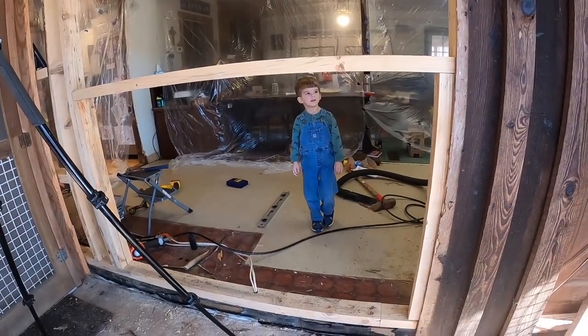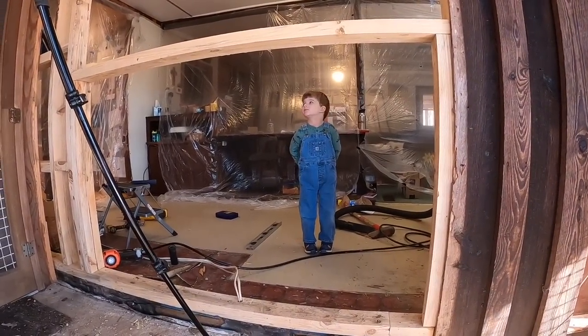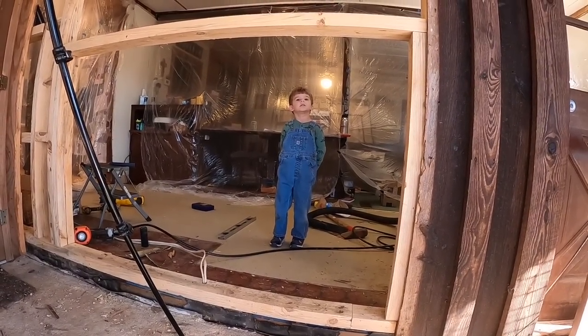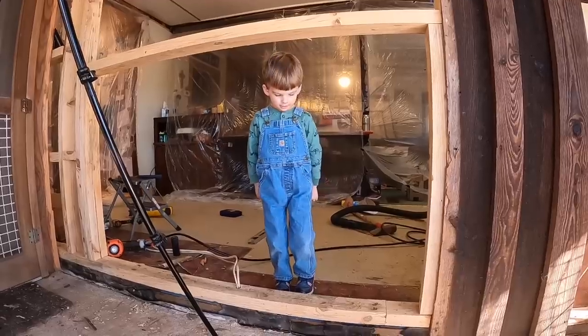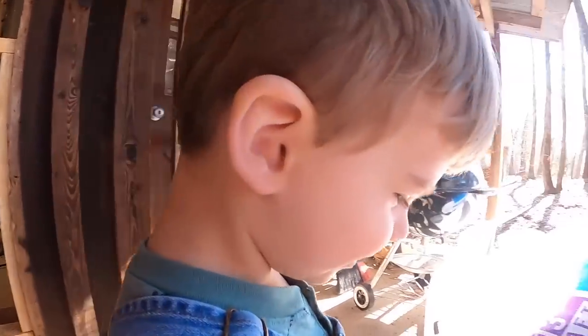Where are you heading? There's a board there because there's going to be a window up there soon. Where are you going? To the playground. Have fun!